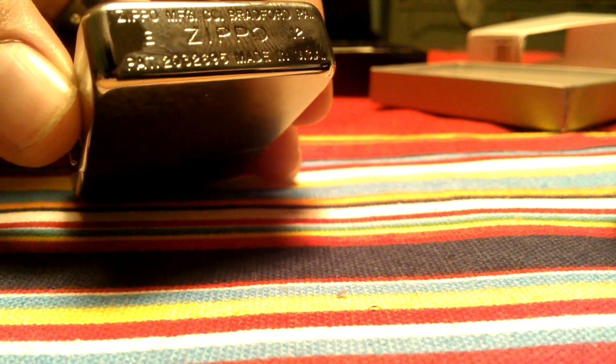That's the lighter itself. As you can see, the bottom stamp is different — it's more like the ones that they would have had. It's got the flat bottom as opposed to the canned one. It has the patent number 2032695. Which is different than the patent that's on the current ones. It is dated modernly — it's got the month and year codes on it. You can see E 2012, but it does have the original bottom stamp.